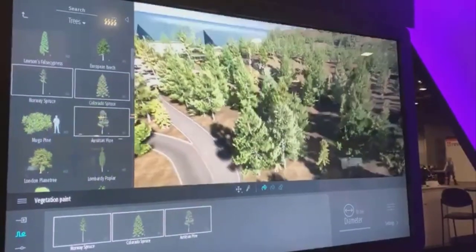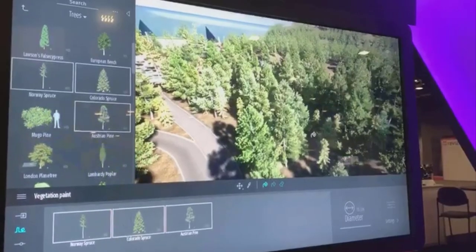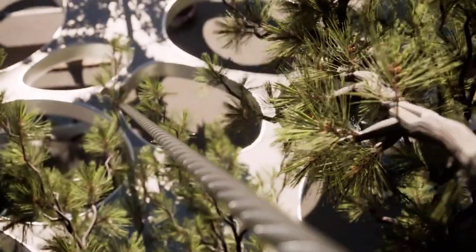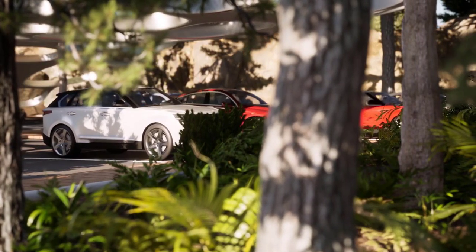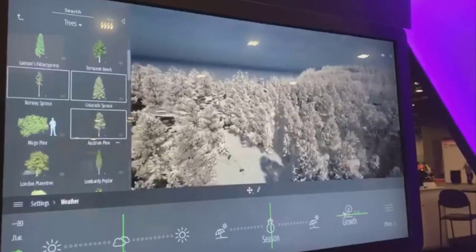We just have to wait for Twinmotion 2020 to be fully released to confirm that. At the same time, the materials have also had a bit of a rework — we can see improvement in terms of lighting as well as material shading, and I'm very excited about this.